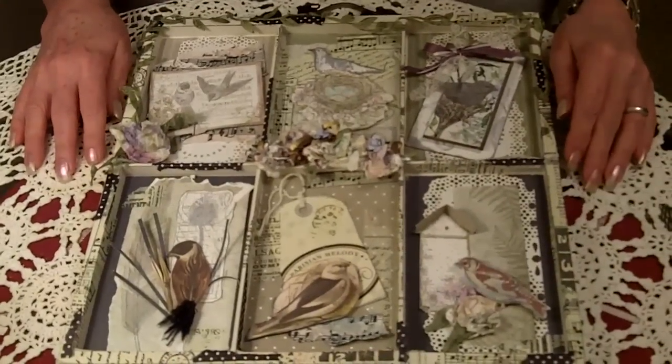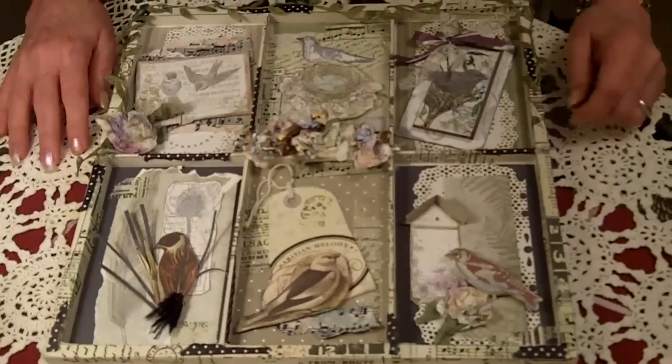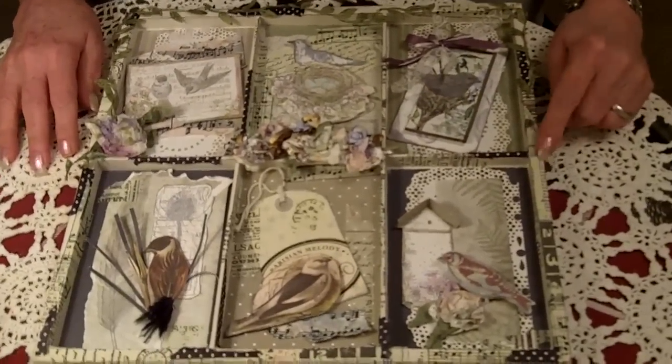Hi, it's Mo and Joe again here at Mojo Treasures, and as you can see I'm on a roll with my Seven Gypsies trays. These things are so much fun — if you haven't tried one yet, you've got to do it!